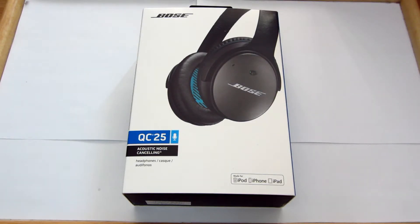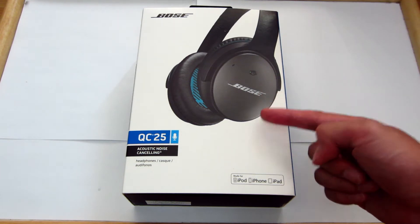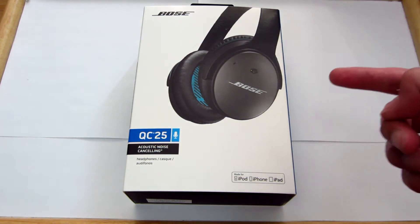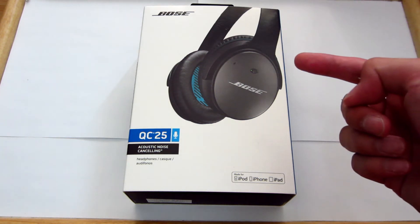Hey YouTube, this is Ramnet at 872 and you are watching an unboxing video of the brand new release Bose QC25 headphones. I will do a review video on these but in order to do that I actually need to use the headphones, so I'm going to go ahead and break them in and use them.